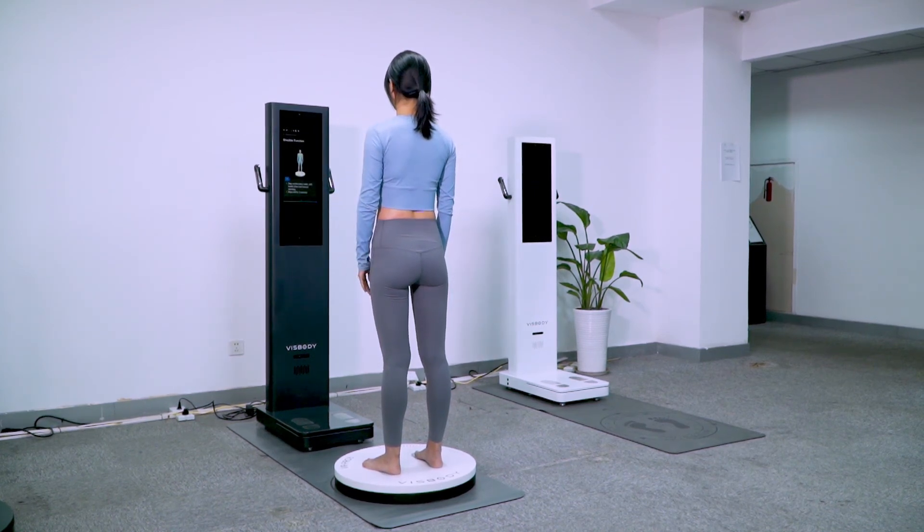Please stand on the turntable and keep the body naturally standing. Then straighten the left hand leftwards and slowly unfold and raise it to the highest point. Straighten the right hand rightwards and slowly unfold and raise it to the highest point. Please stand naturally and keep still for 2 seconds.